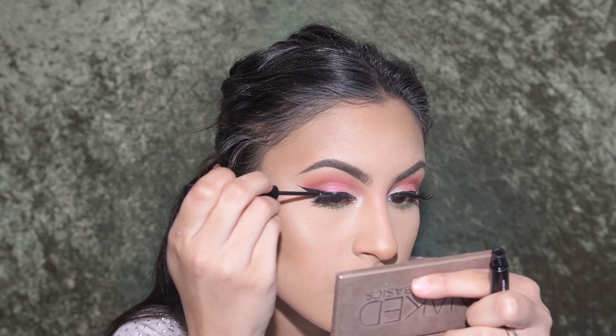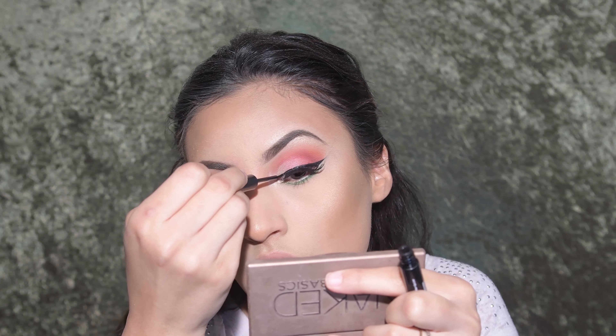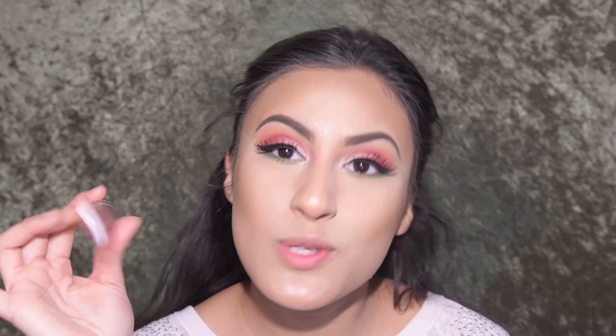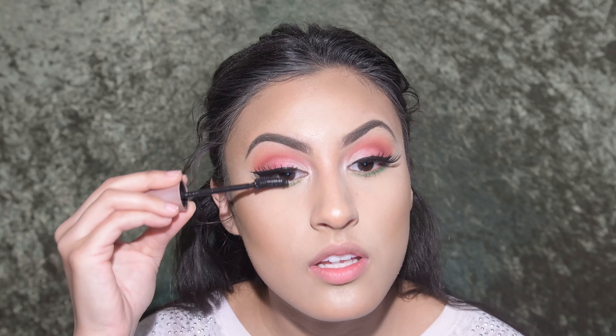Since I'm wearing a flower crown, I'm going to go in with a bottom lash color. I'm using two greens — the dark green on the outside corner, and as I work my way to the inner corner I lighten it up.